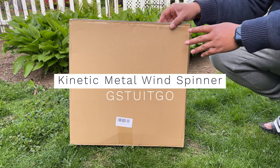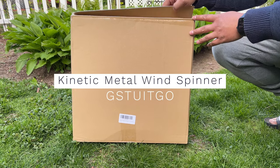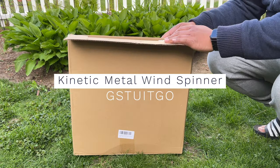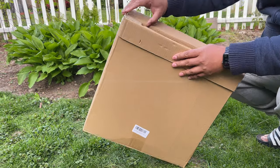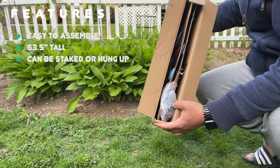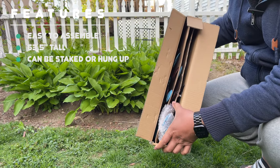Hey everybody, I got a wind spinner and I want to unbox it and show it to you. Let's take a look first at what's included and then let's go over how to install it. I'm pretty impressed with how it came in the package — everything is separated with cardboard on the inside for protection.